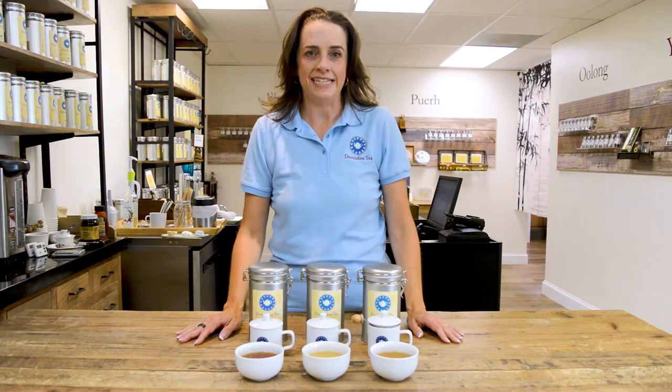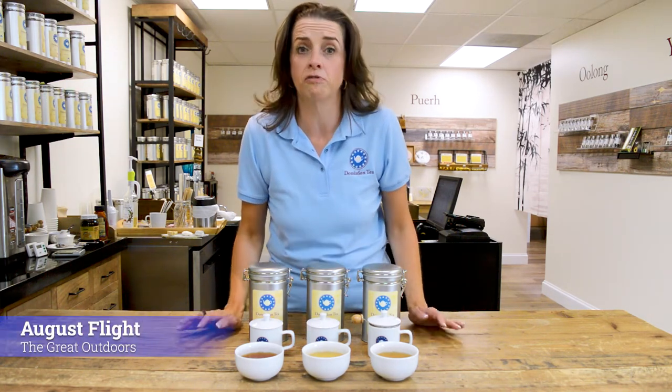Hello everyone. I'm Hillary with Dominion Tea, and today we're going to celebrate the great outdoors with our August at-home flight.